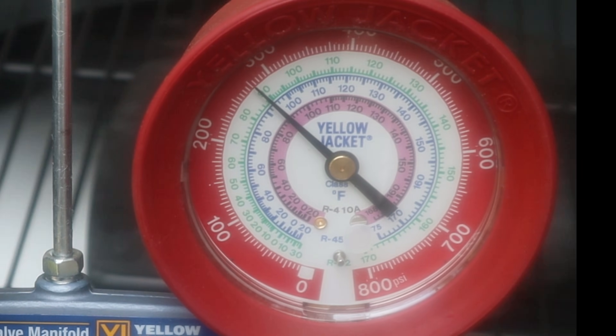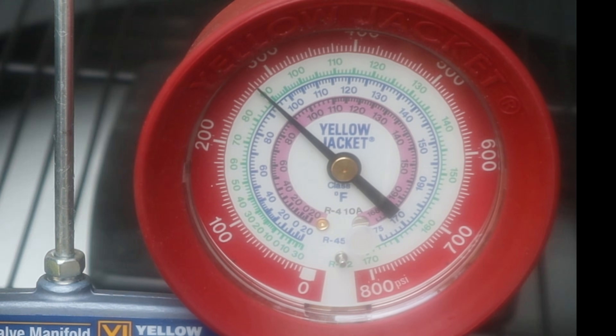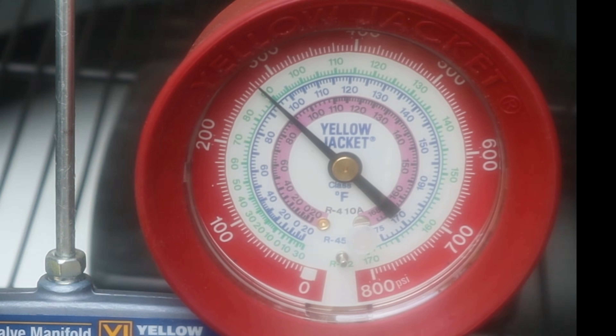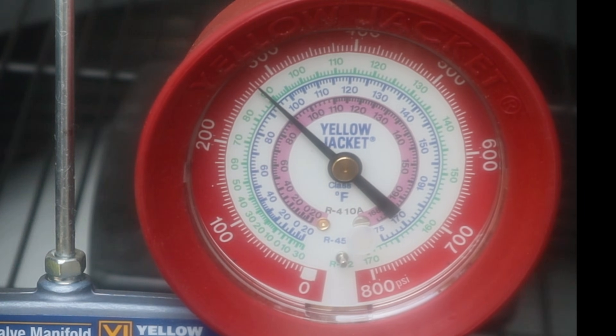Keep in mind that with all these problems — the kink line set, the plugged filter dryer, and poor compression — we could still have a fairly normal sub-cooling reading, even if our head pressure is lower due to poorer compression.